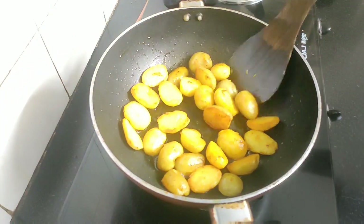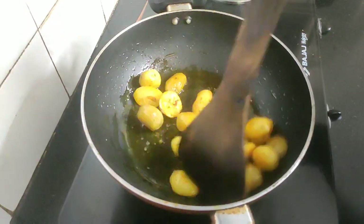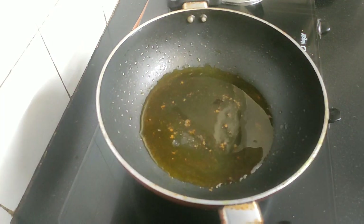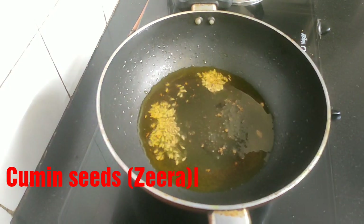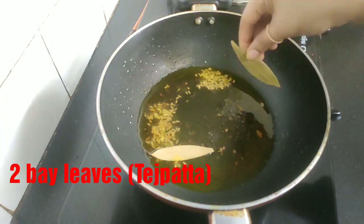The baby potatoes are also fried golden brown, so I will take them off as well. In the same karhai, add one more tablespoon of oil. When the oil is hot, add some cumin seeds or jeera and let them splutter for a while. Next goes two bay leaves.